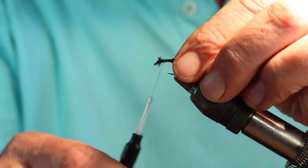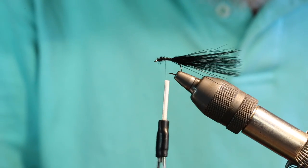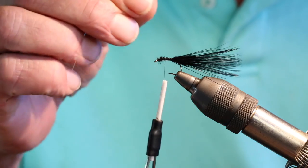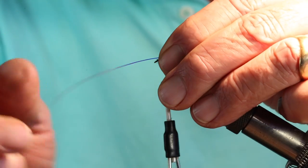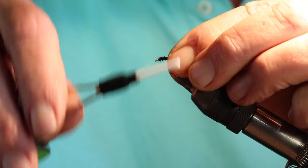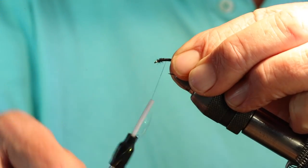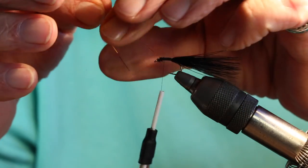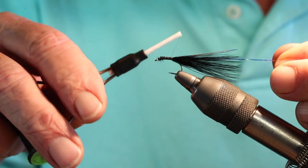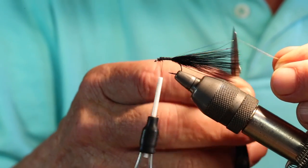Clip off that excess. The next thing I like to do is tie in a little bit of crystal flash. I like the crystal flash because it just gives the fly a little bit of pop, a little bit of sparkle — and sometimes that's all you need to entice that old rainbow to take your fly. So we'll tie that in, running it back to the bend of the hook. Once that's secure, I'll come forward and fold the other piece back and secure it, then cut off the excess crystal flash to the length of the tail.